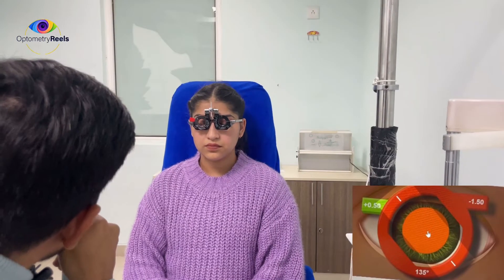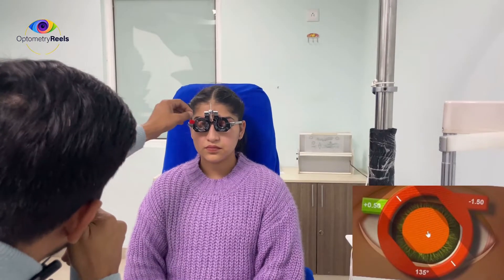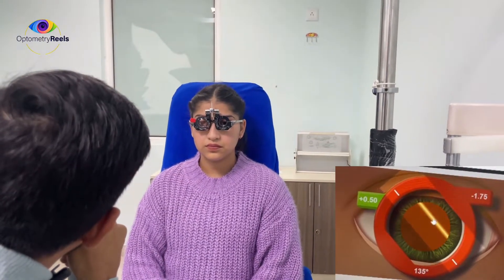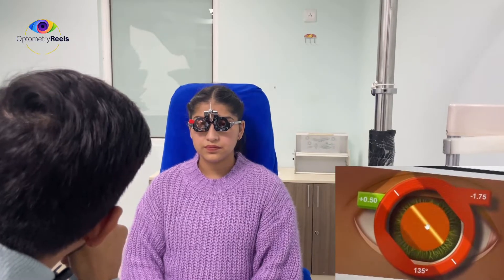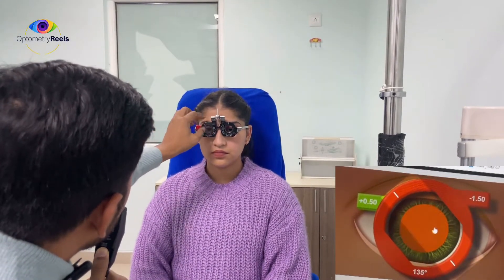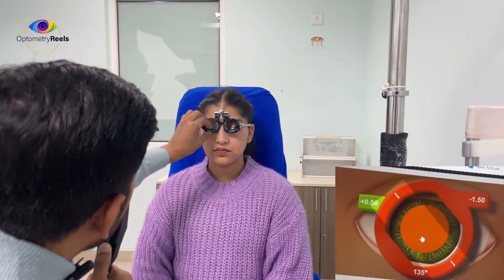So friends, with minus 1.5 cylinder it is appearing as a neutral glow to me. But I am going to confirm this by increasing the power further to 1.75 to see whether the against movement is becoming with movement or not. Now this is with movement, so it is confirmed that the earlier lens was the better lens — minus 1.5 is the neutral point for this meridian.